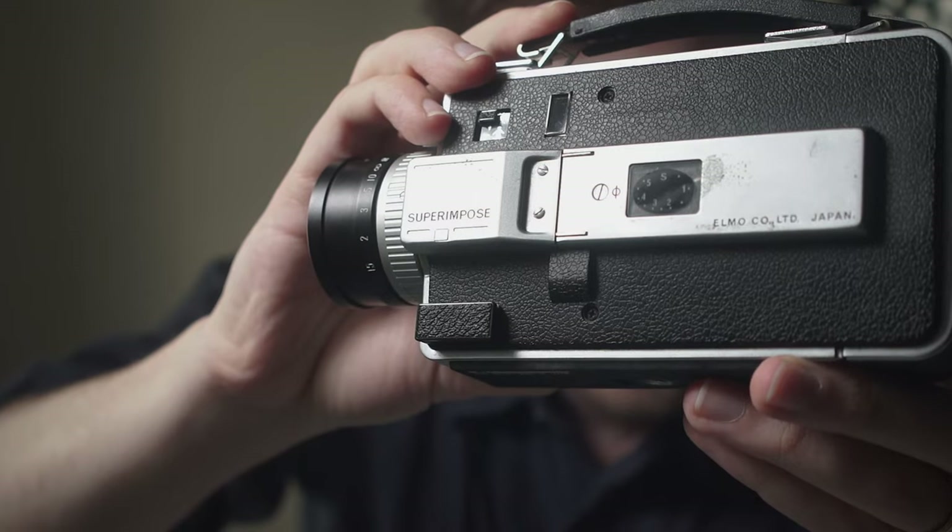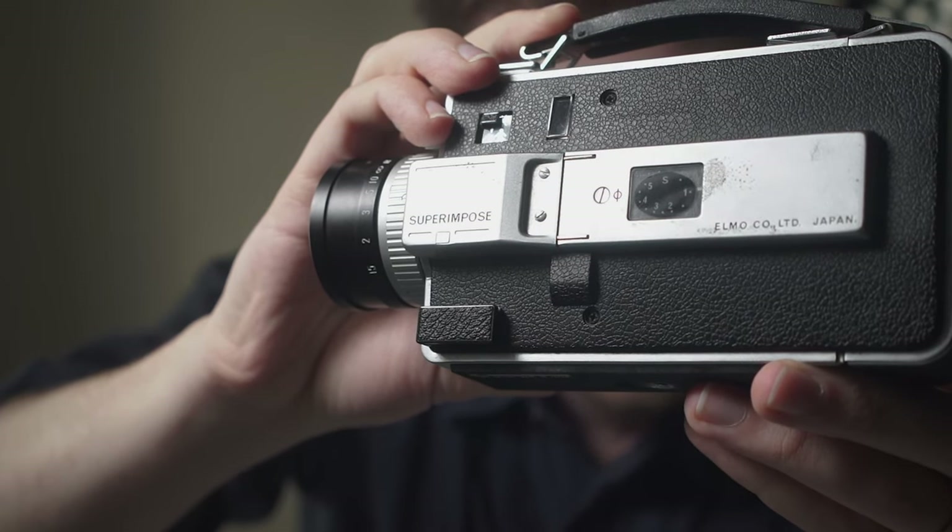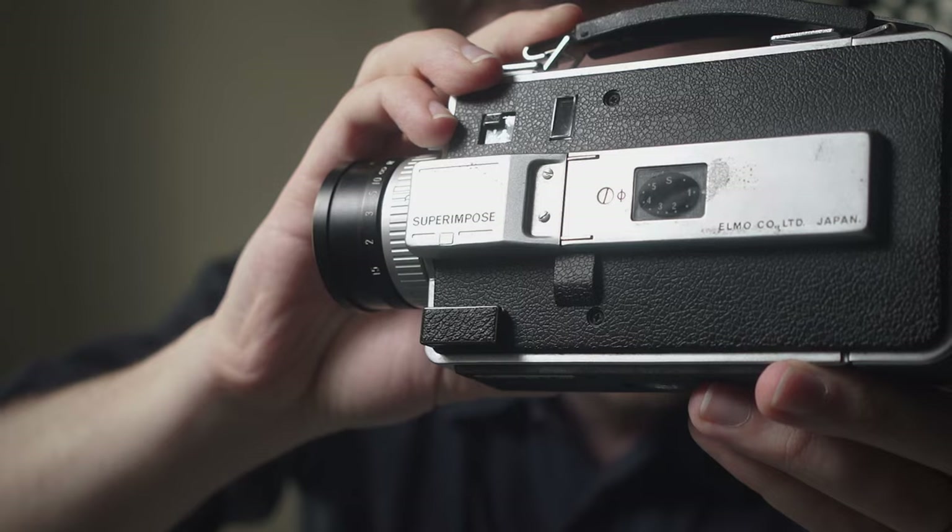Something else worth testing is the film counter. This is not necessary to the functionality of the camera, but will definitely make your life a lot easier, especially if you end up filming some major project. What the film counter does is display how much footage in feet you've used so far, or how much film is left. To test this feature, all you need to do is hold down the shutter for some time and confirm that the needle on the film counter is moving.